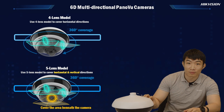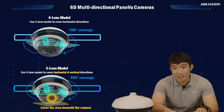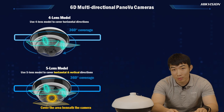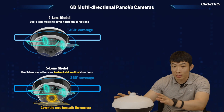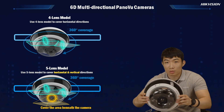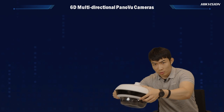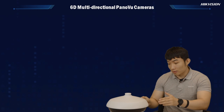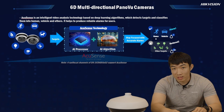The improvements we have done to the camera do not stop there. For the new 6D multi-directional panel view camera, we have both 4 and 5 lens models. For the 5 lens model, like the one I'm holding in my hand right now, the 5th lens is additional to cover the area underneath the camera. The 4 lenses are vari-focal and the 5th lens is a fixed lens.